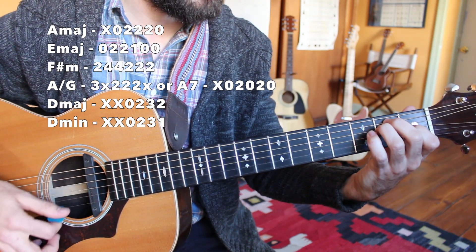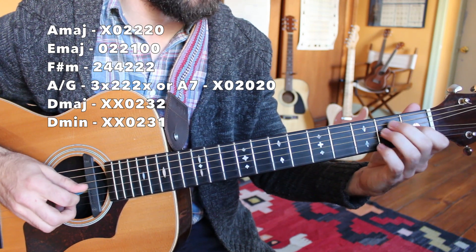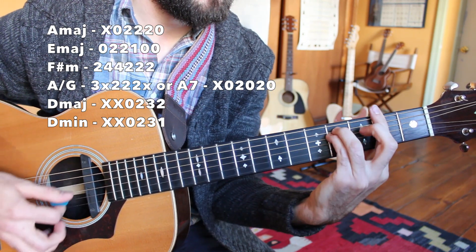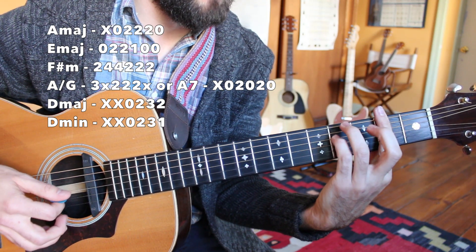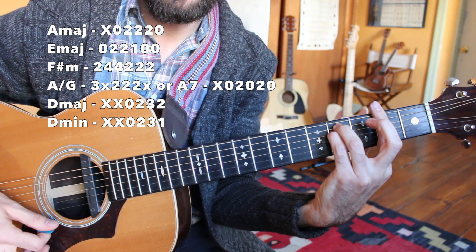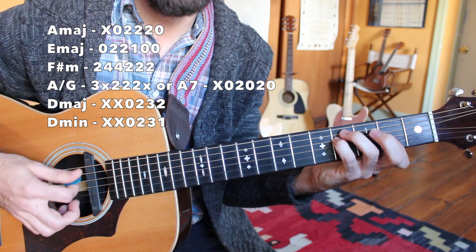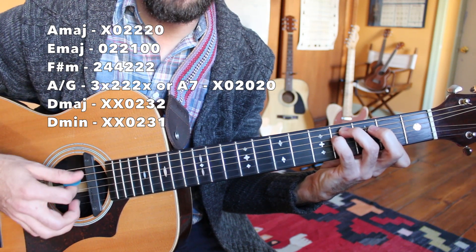The E major chord: open E, second fret A, second fret D, first fret G, open B, open E. Then a bar chord, F sharp minor: bar everything on the second fret with my third and fourth finger on the fourth fret of the A and D string. You could also play it with the first finger just covering the G string, B string, and high E string — not a full bar — strumming from the A string down. Make sure you're keeping your thumb low while you're playing these bar chords.